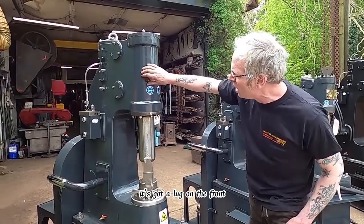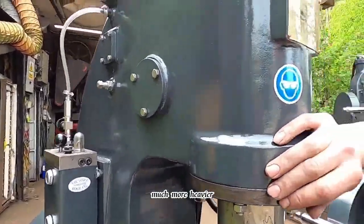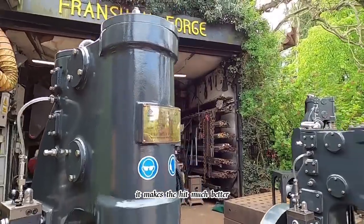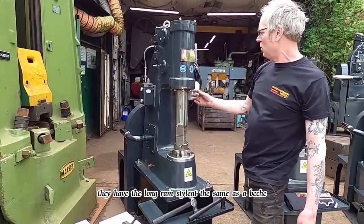You'll tell the new model — it's got a lug on the front and you'll see it's got a boss on the side. Much heavier. It makes the grip much better and it makes them a much quieter machine. They have the long ram style,